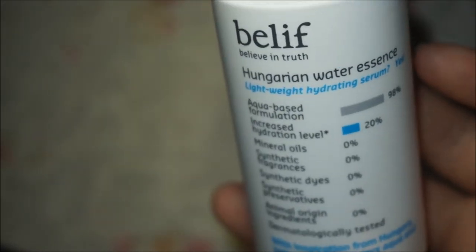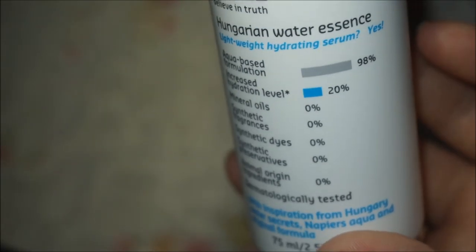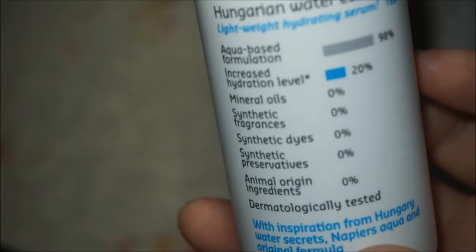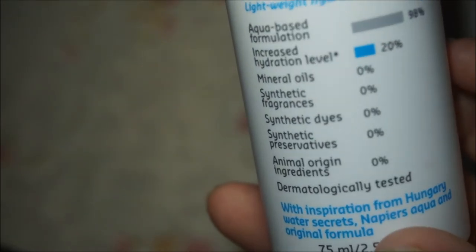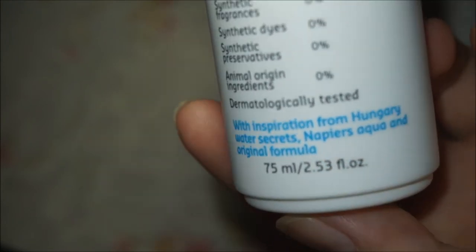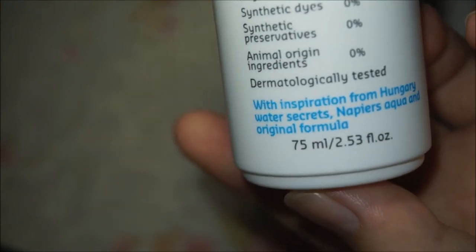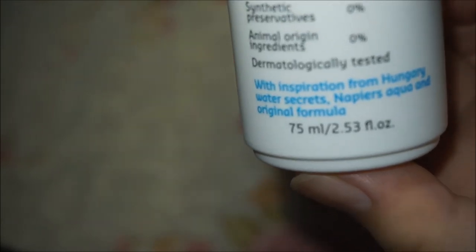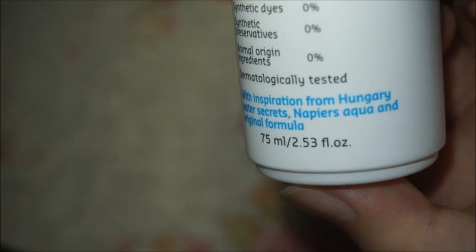It is the Hungarian Water Essence — a hydrating serum that claims to increase hydration levels by 20 percent. It is dermatologically tested and comes in a 75 ml bottle, which is 2.53 fluid ounces.